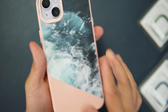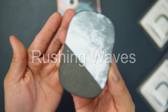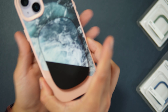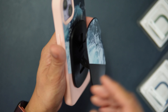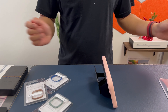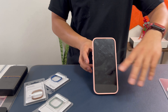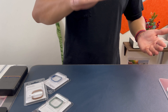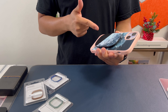Now let's try the MagSafe strength. RhinoShield offers strong MagSafe on their cases. First I'll try with their own RhinoShield Rushing Waves Grip Max accessory — attaching it, it complements the ocean design nicely. It works as a grip, a stand, and a vertical stand. After a shake test, it's not coming off, so MagSafe strength is good.